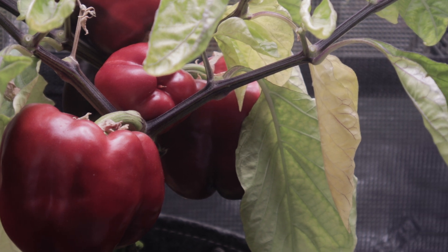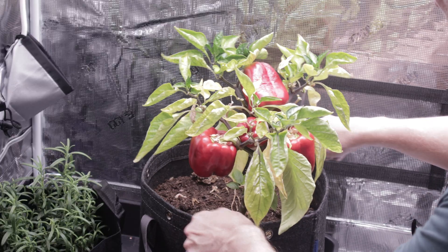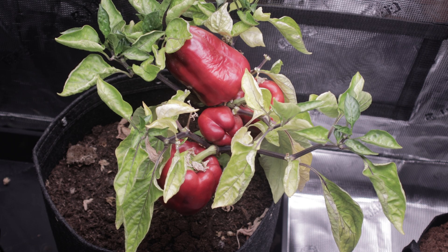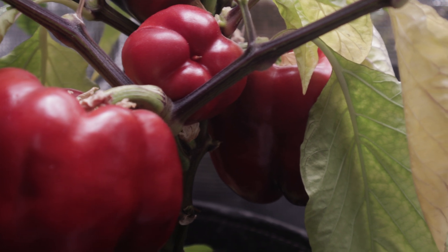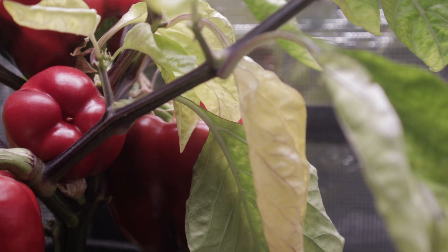Peppers are considered perennials, which means they can live for more than two years — meaning they can produce fruit again and again. Essentially, it's immortal. In most gardens, though, they're treated as annuals, meaning once the peppers are harvested, the plant gets the death penalty. Which is fine, especially in areas where winter is harsh, because freezing kills most plants.